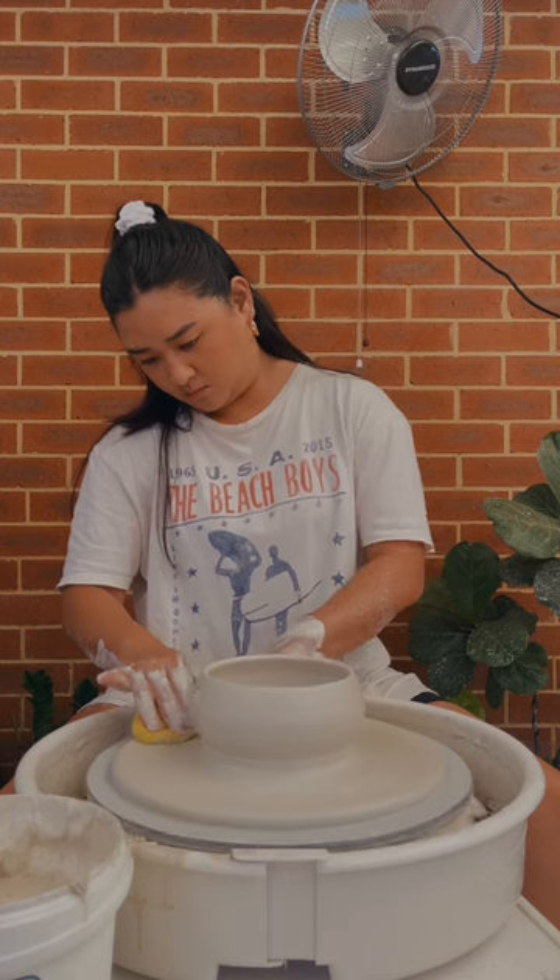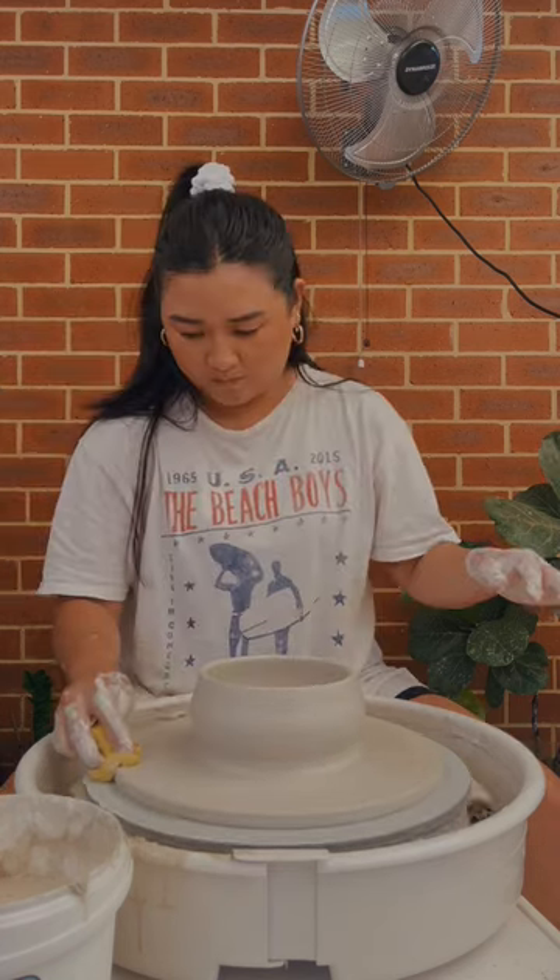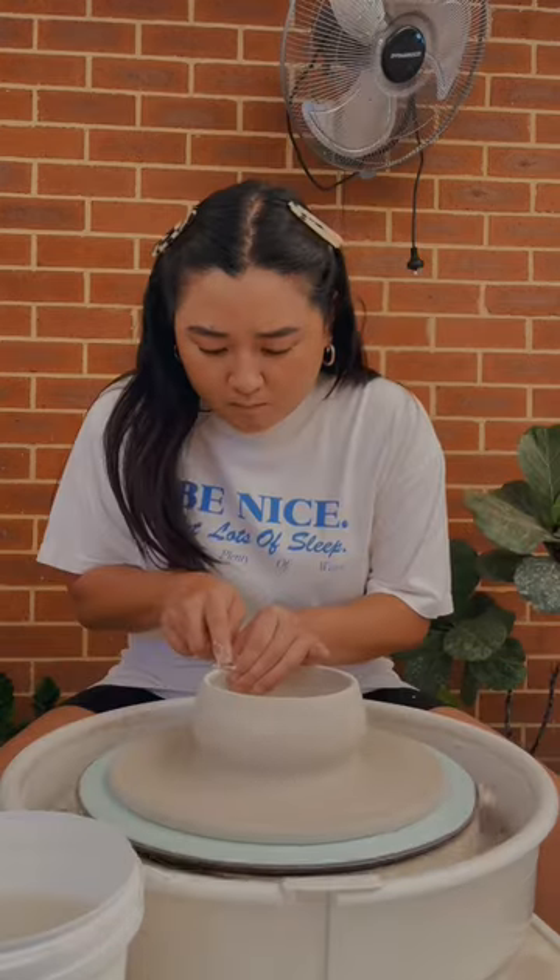I decided to go for a little mushroom shape. There it is and now we're going to trim this bad boy up.